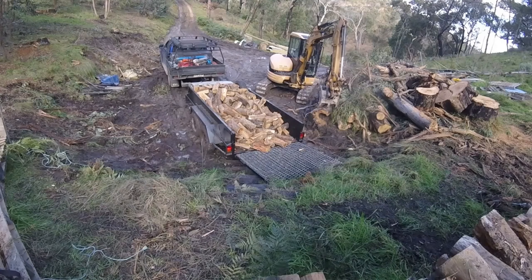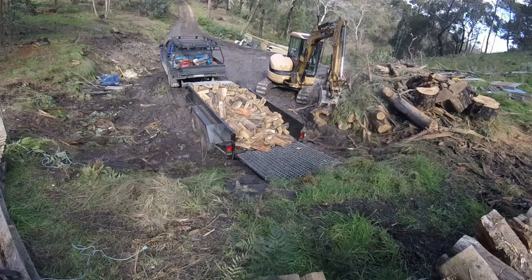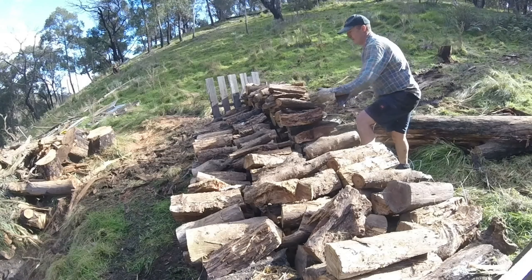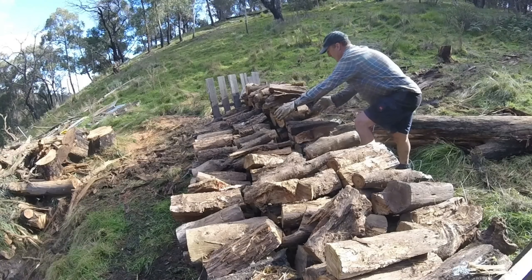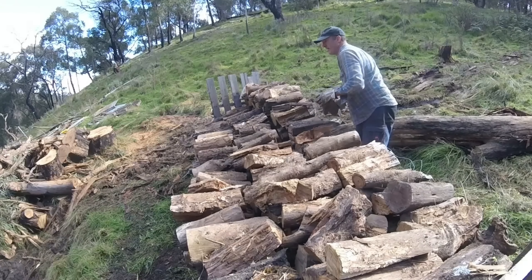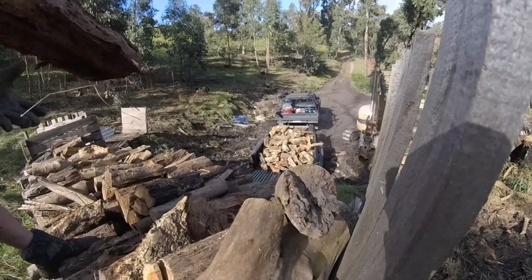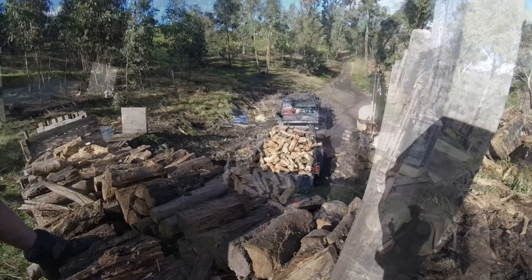I won't go into putting any wood stores up as high as this in future. I'll try and keep them all sort of at ground level, just to keep things a little bit easier. Making firewood is hard enough as it is — I don't need to make it any harder.